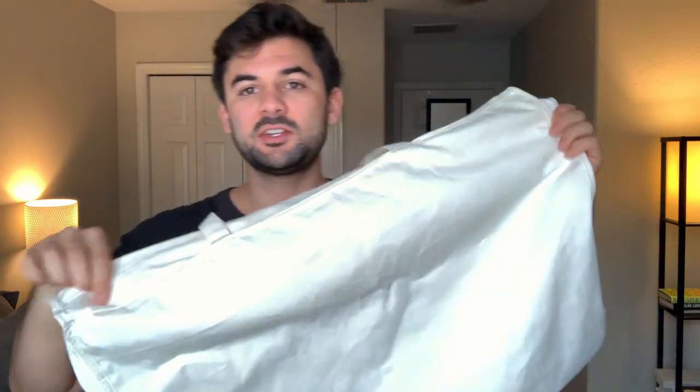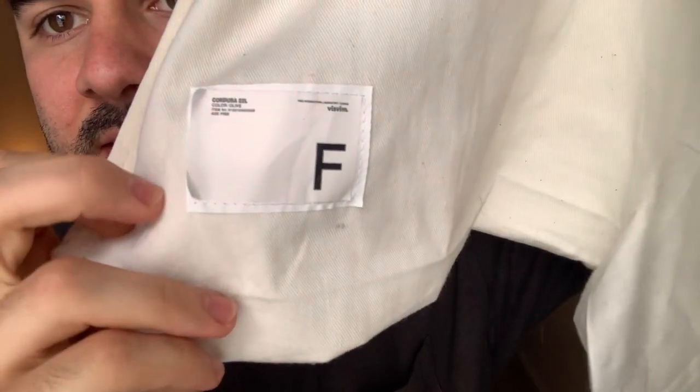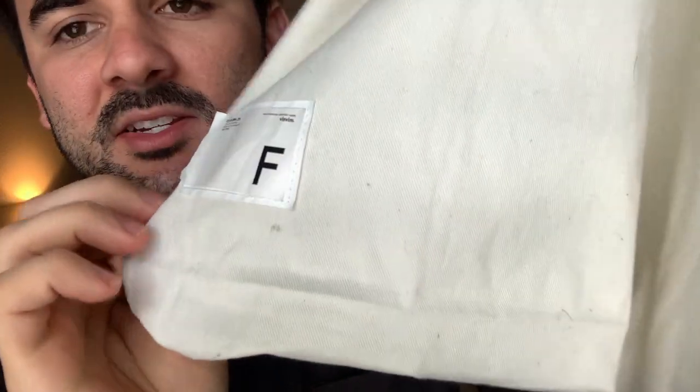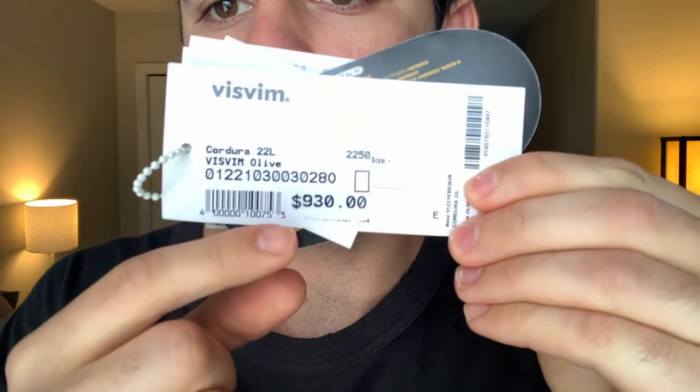The backpack actually comes with a garment bag, much like the garment bags you see on their higher-end outerwear offerings — an off-white eggshell canvas tote bag with handles at the top and a top zipper. This is the Cordura 22-liter in olive from the Spring/Summer 2022 collection. The tags show Visvim Cordura 22-liter at a retail price of $930, and it does use Cordura fabric.